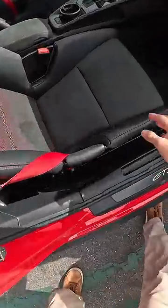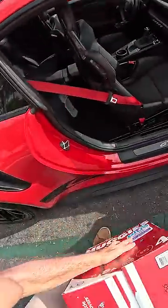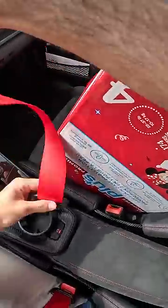Let's see if I can get them behind the seats. There's a lot of room back there, but the opening is not that wide. It's just not gonna go. I guess just have to buckle them in.